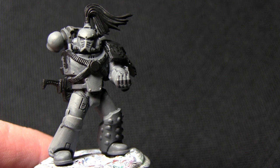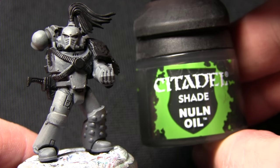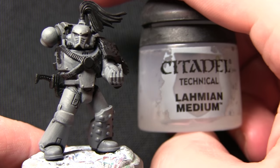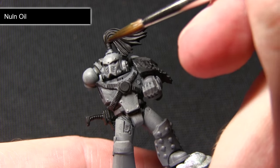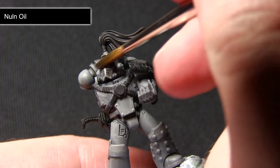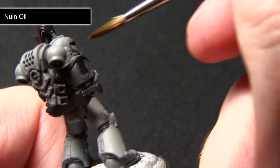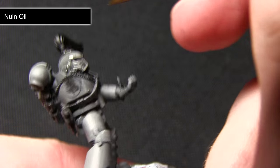Once your highlight is dry the next step is to wash over the armour, and for this we'll be using a mixture of 75% Nuln Oil to 25% Lahmian Medium. For this wash we want to make sure we are very liberal in our application, making sure it gets into all of the recesses. This will work as both a shader in the recesses and also tie in the blending for the highlight that we did in the previous step.